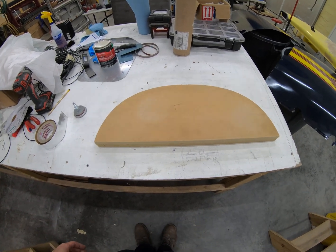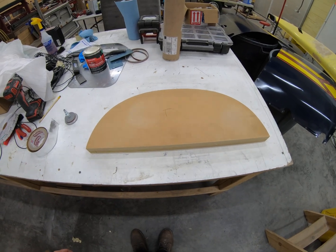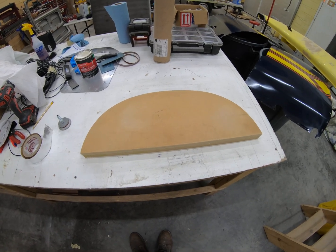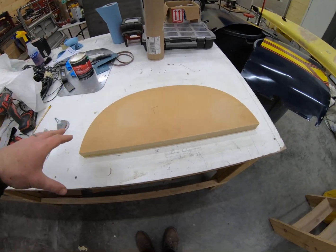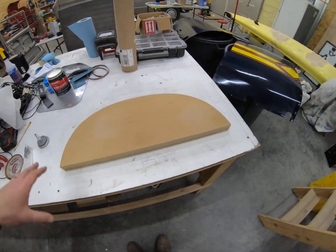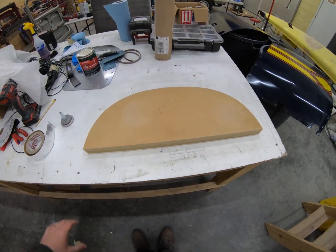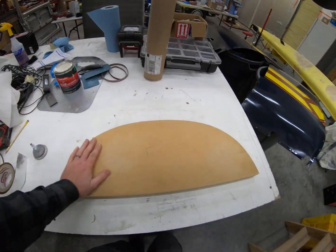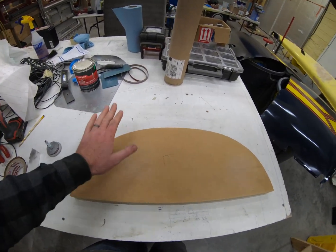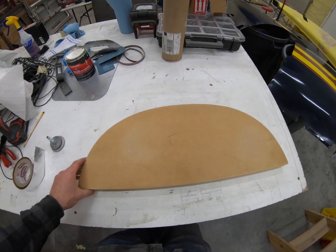We're going to make a big sandwich and do a vacuum layup — vacuum bagged is what they call it. I'll probably glue or tape or screw the mold to the table and use the table as the backing. Then all the carbon will be laid down, peel ply on top of that, absorbent on top of that, then the bag on top, hook it to the vacuum, put a light on it, and let it cure. Should have a part in a couple of hours.